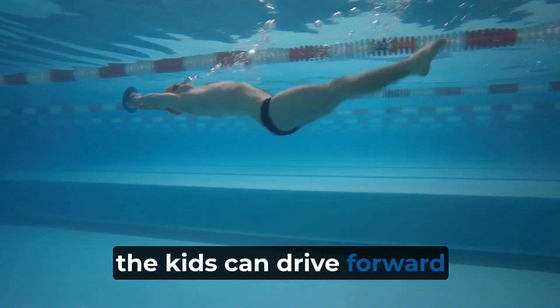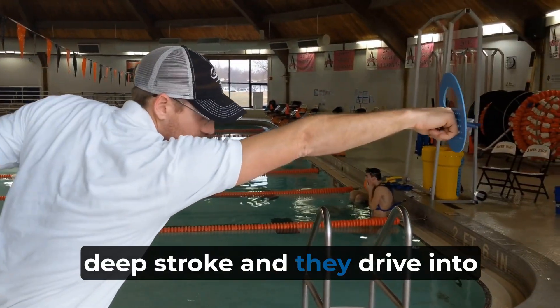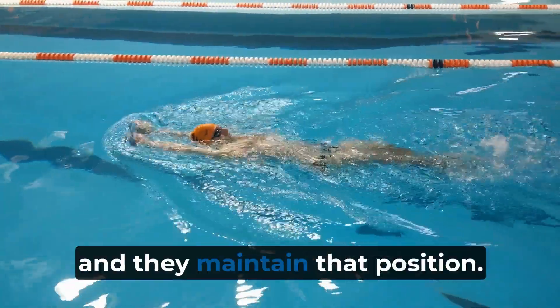And the kids can drive both through their streamlined transition to where they take a deep stroke, they drive into that first stroke on their freestyle or on their backstroke, and they maintain that position.